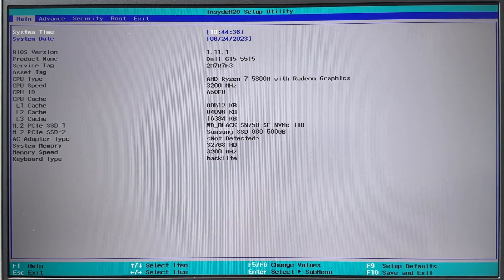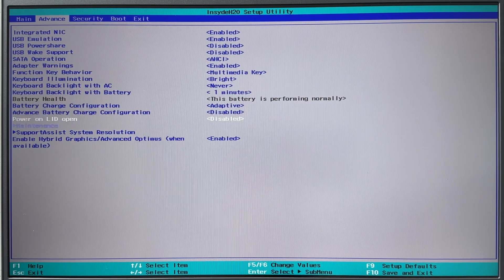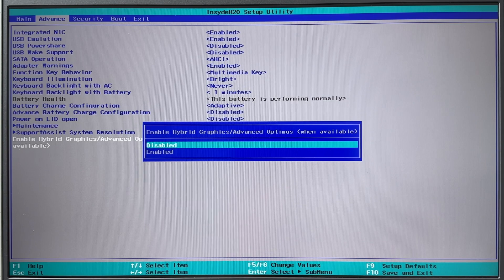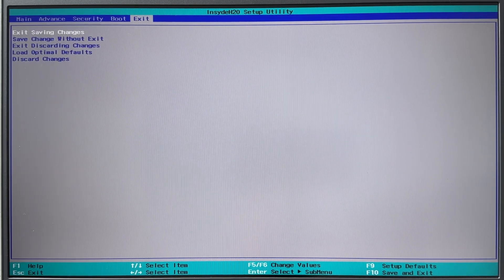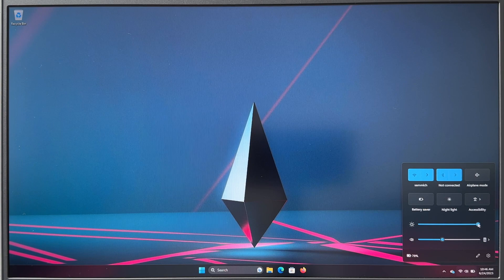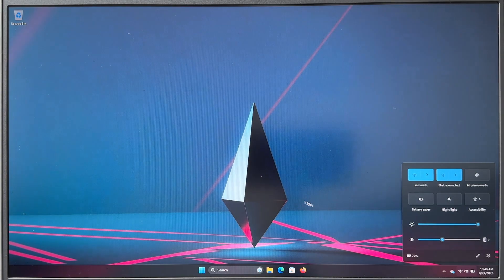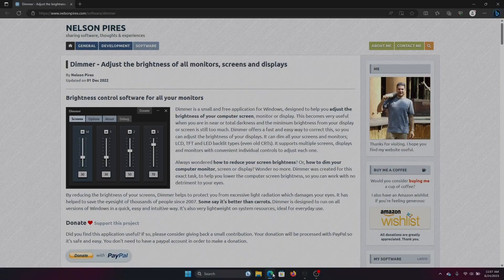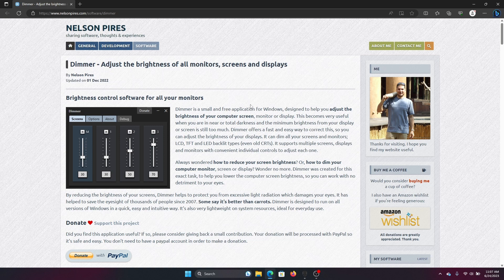While it's not a fix, there are a couple of easy workarounds. The first is to turn off hybrid graphics in the BIOS — this gives you brightness controls back and also better gaming performance, though it means less battery life since the Nvidia GPU will always be in use. This is currently how I'm using the laptop full-time, which is fine since I mainly use it for gaming anyway. Another workaround is a third-party app called Dimmer, which lets you control display brightness. There are several apps like this out there, but Dimmer is simple to use and free.